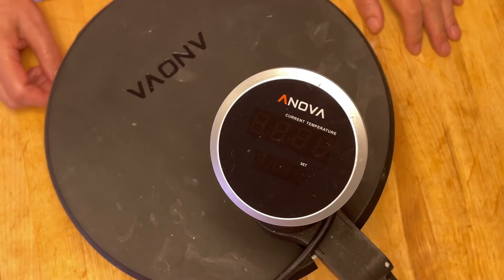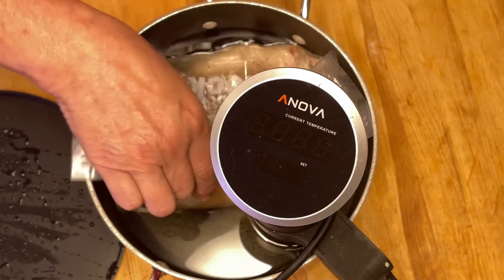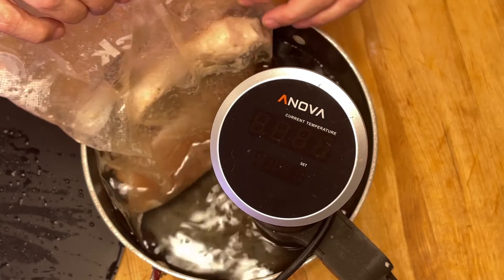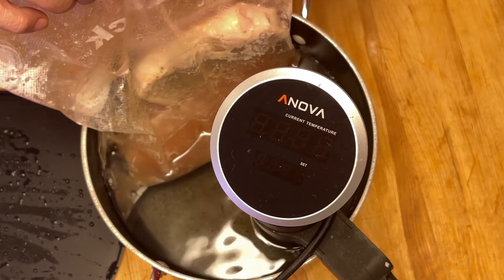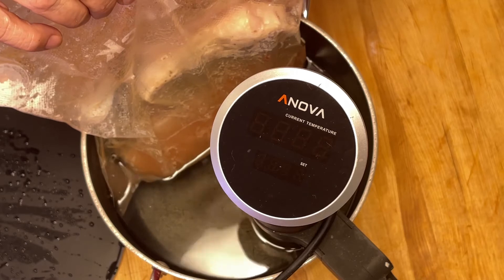Le 45 minutes est écoulé. Je vais sortir les côtelettes, les retirer du sac, je vais jeter le liquide de cuisson et je vais assécher les côtelettes.